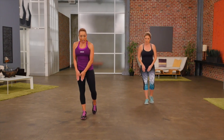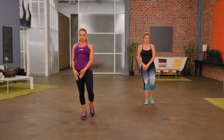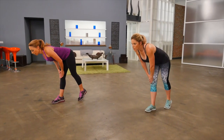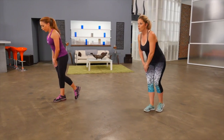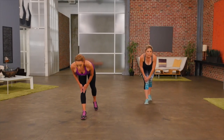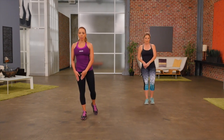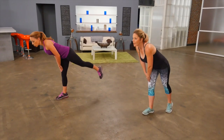Our next exercise is a modified deadlift. We're going to place our hands on one thigh. All you're going to do is keep a nice flat back. Take your hands towards your knee, come back to the start. Tap back and come back. As a beginner, you keep that back foot on the floor, but as you start to improve with your balance, you can lift that one leg up behind. Let's do one more on this leg, then switch legs.